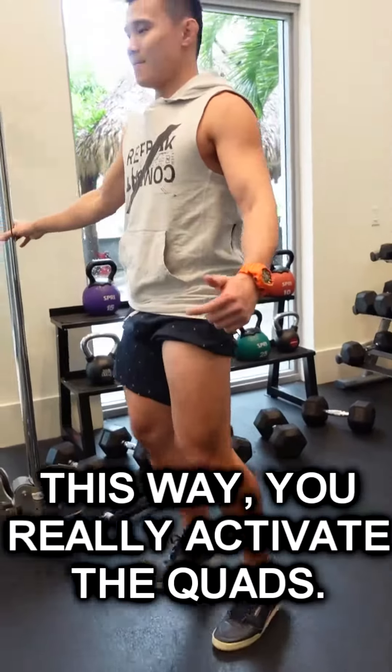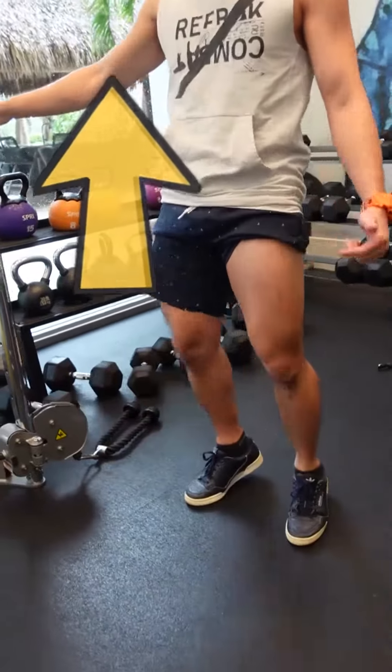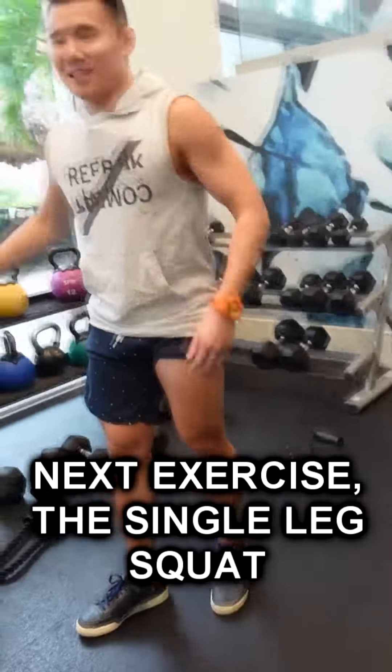Up, down. Up, down. Hips push forward. Next exercise,